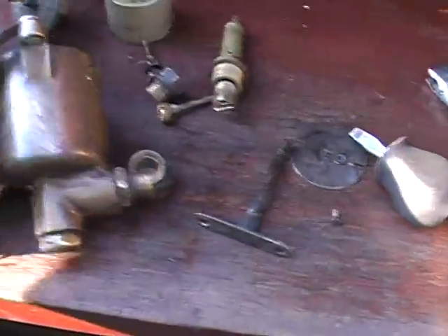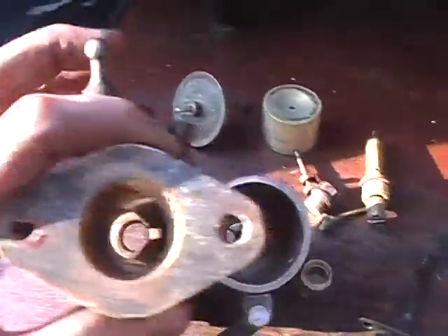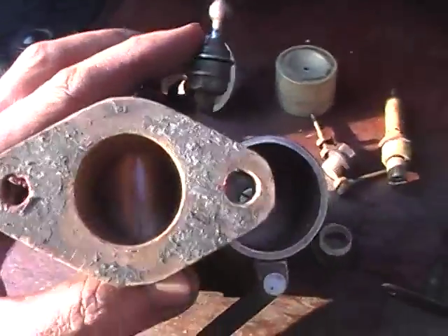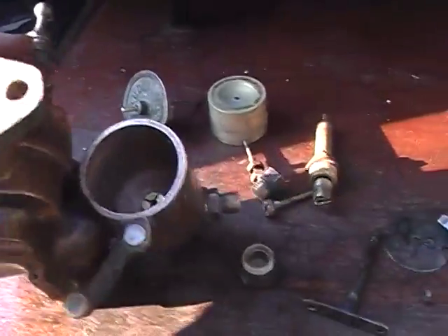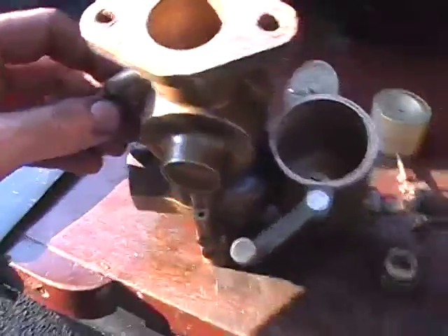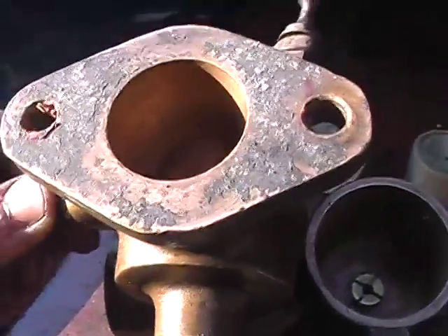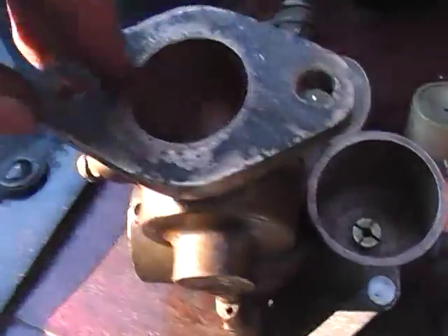It is a slow running jet when the gas pedal is released — that's completely shut off. And the air bypass screw, this one here, is slightly open to let air through on tick over.